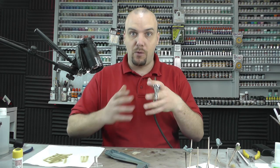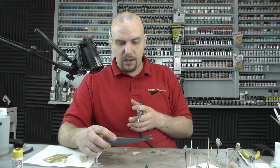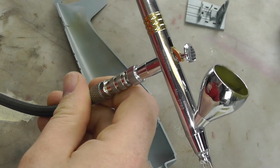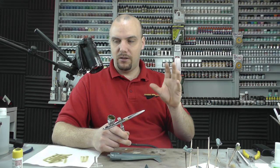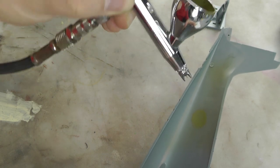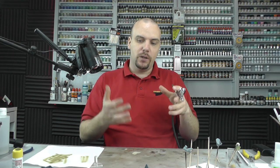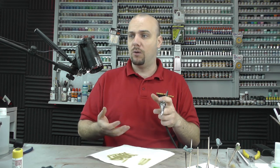When it comes to spraying, you want a dual action airbrush. A single action has its applications but really, nine times out of ten, you want dual action — press down for air, then push back for paint. What you want to do is find the biting point. The biting point is a term I use which is really important for getting control of your airbrush.